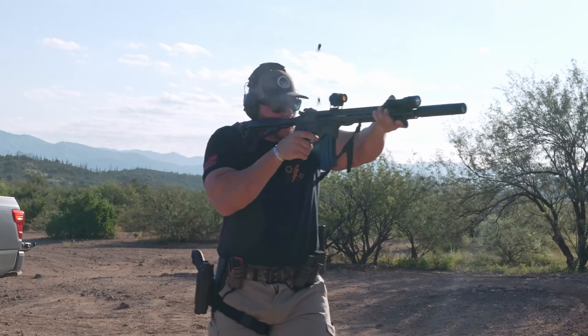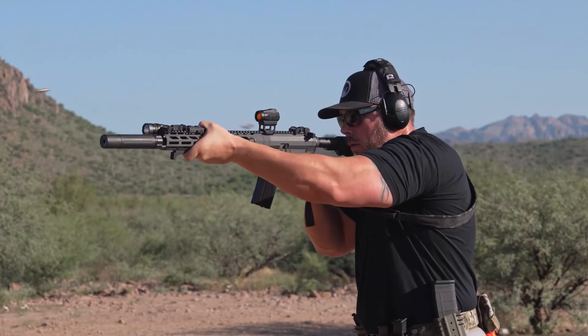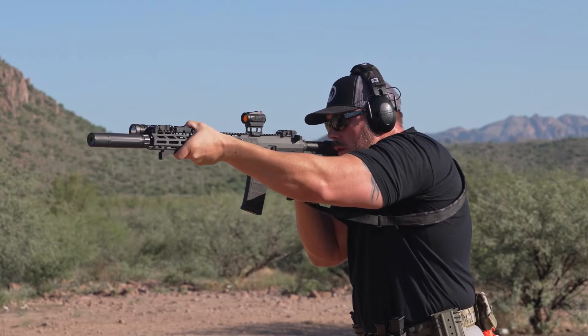So with a can, that H2 is great. Without the can, it is super soft with that H2 buffer. Now if you wanted to run a dedicated can on this thing — run that Dead Air — you could run an H3 no problem at all, and it will function very, very nice, even when super dirty.